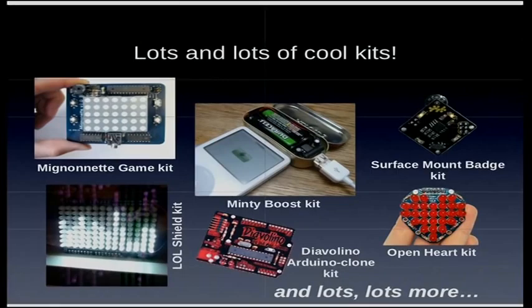We've got games, blinking lights, noisemakers, Arduinos, chargers — all sorts of cool things.